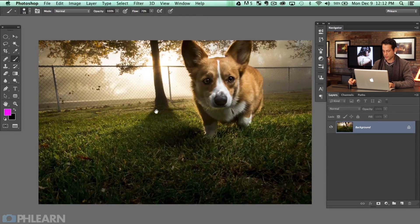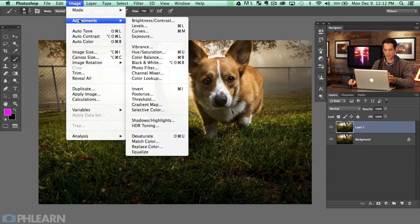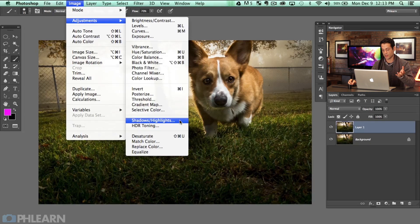Let's go ahead and delete that layer. First thing I'm going to do is hit Command J on the background layer — that just duplicates it to a new layer — and then go to Image, Adjustments, and then down to Shadows/Highlight. This is a great place to go if you need to bring up some detail in your shadows.